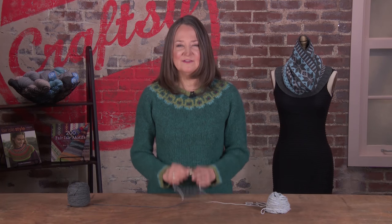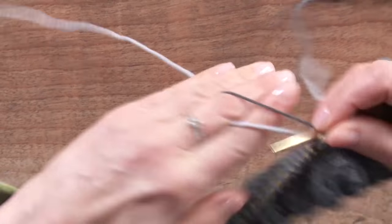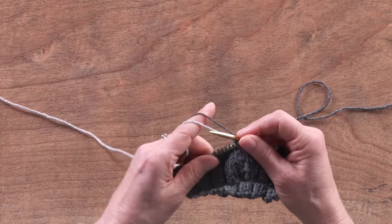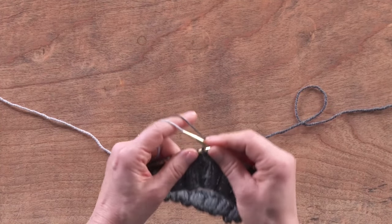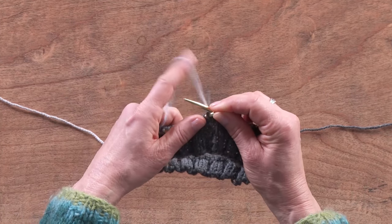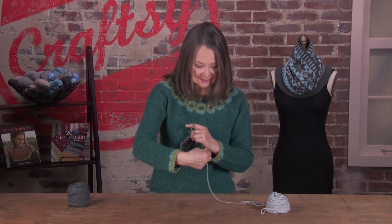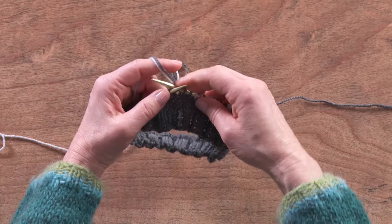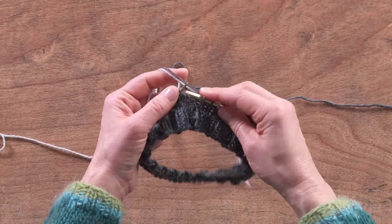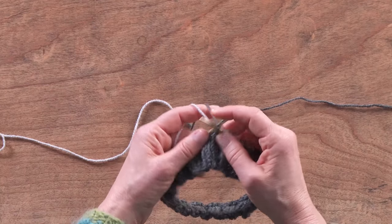Just remember it's going to feel awkward at first. You may have to keep letting go and repositioning your yarns. The tendency with the left hand is to keep moving the index finger out, which makes the yarn get all floppy. So instead of resetting your hand each time, you can just pull the ends down to tighten it up. You want to keep the tension between the needle and your finger — it feels funny at first, but with practice you'll get it.